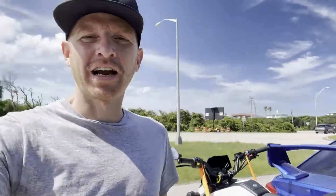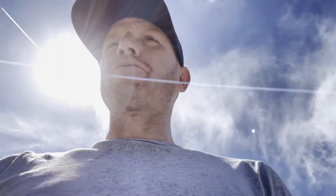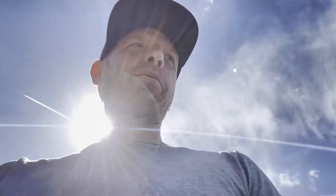We just finished up with the dyno, got the bike on the back of the car. Everything went really really well — the bike made an impressive 41 horsepower, a lot more than I had actually presumed it was going to. Super happy with that.